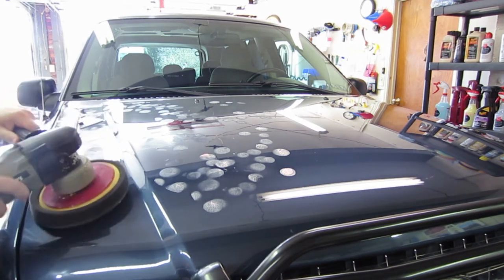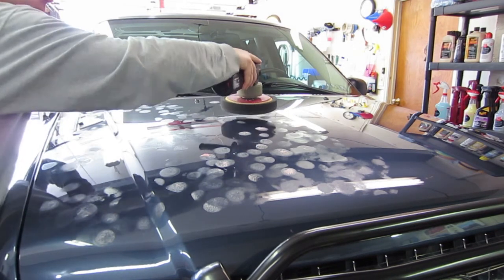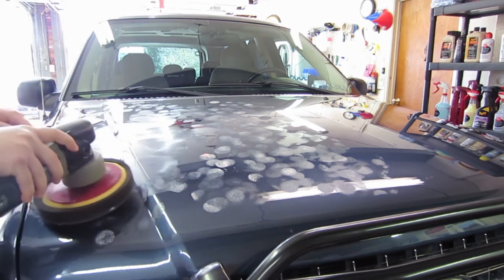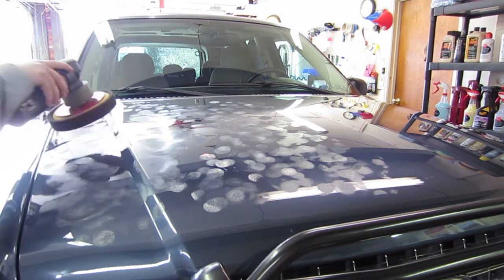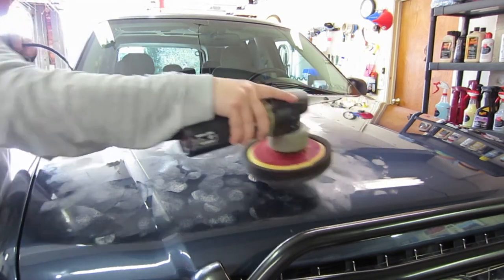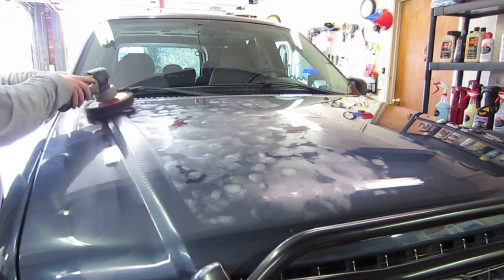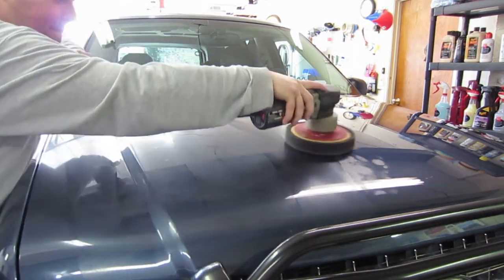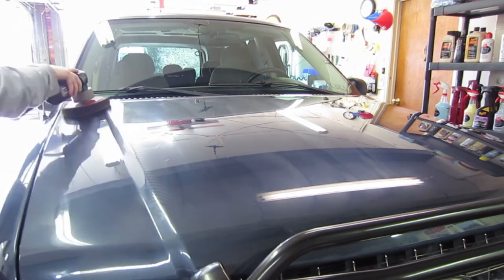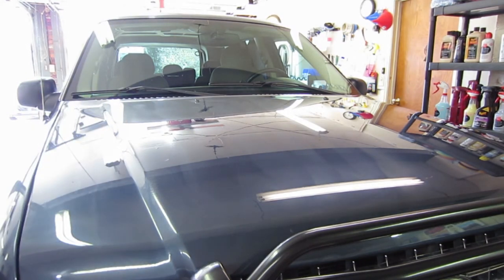It says to spread it out until it's kind of vanished, which is something I've never really experienced with regular carnauba wax — it's usually just throw it on and then wipe it off. I've dealt with that spread-to-vanish approach more when you're cutting. But we're just going to follow the directions — that's what it says on the bottle.